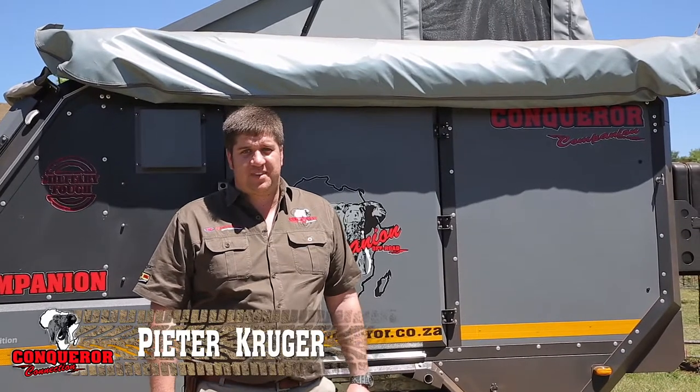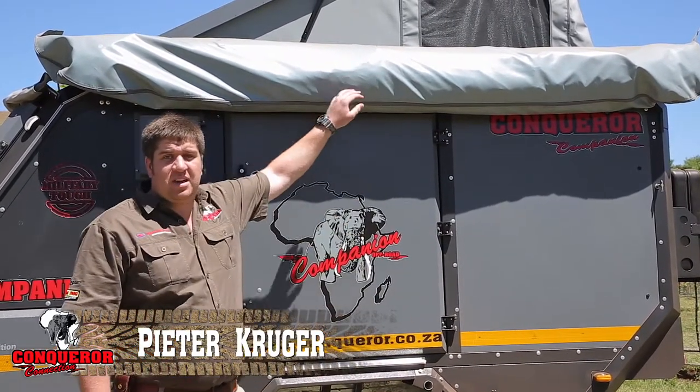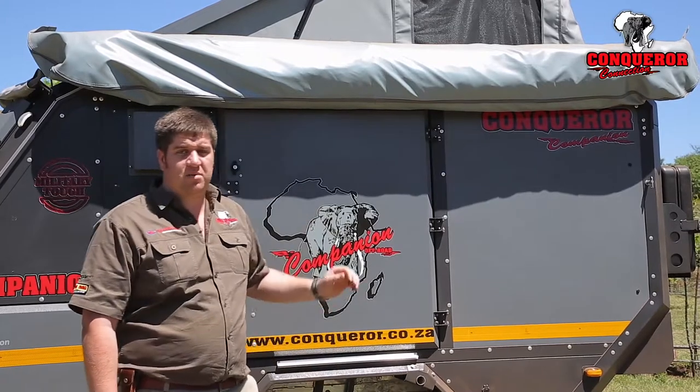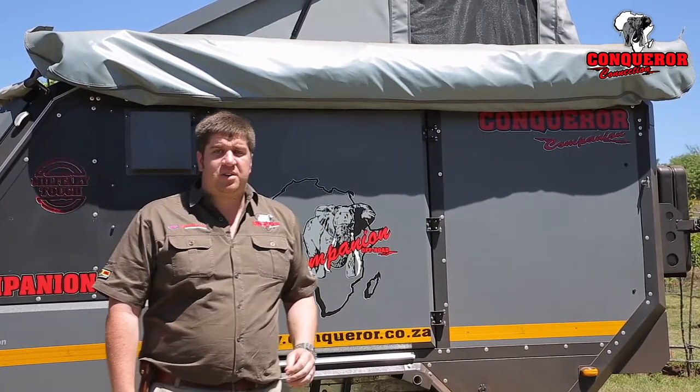Welcome back to Conqueror Connection. We've developed a product called the Insta-On, which is arguably the quickest wing type awning available for any off-road camper. At this stage it's available for the Commander, Companion, and Comfort Trailers, and soon available for the rest of the range as well.